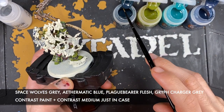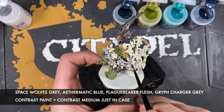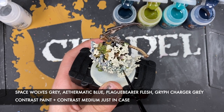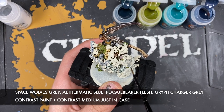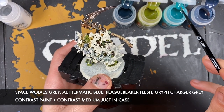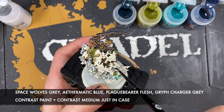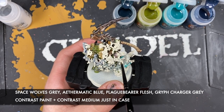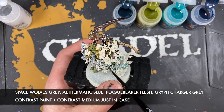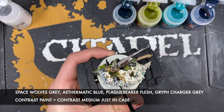Done with Space Wolf's Grey. Grabbing some Gryph-Charger Grey and using this on the next section, coming up reasonably close to where the big fly is. Wash the brush and then take some Ethermatic Blue, using this on the end, blending it into the Gryph-Charger Grey whilst it's still wet.